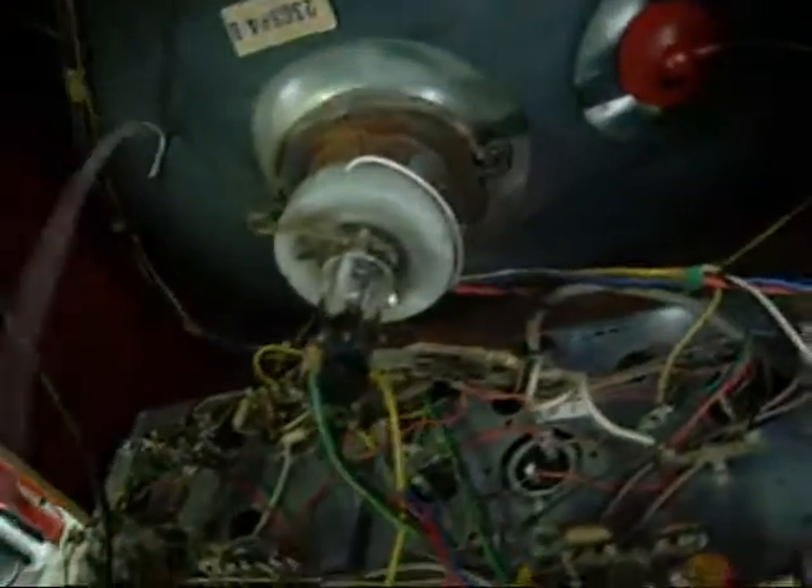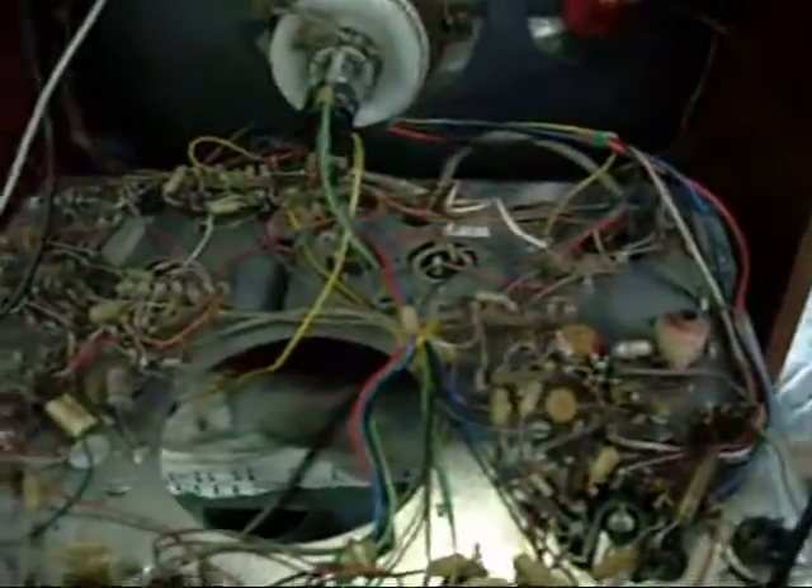Don't touch anything like this if it hasn't been discharged — I have actually discharged this one. Always have a discharge lead handy when you're working on equipment with CRTs. I've lost my original discharge lead but this one will do. If not, just use two screwdrivers — make sure one's touching the lead coating on the outside of the tube, and carefully slide the other one under the cap until you touch the anode. You'll know if there's charge in there — you'll get a nice bang. I'll do a proper video on CRT safety.